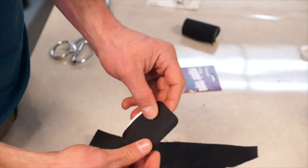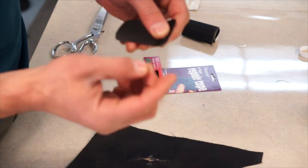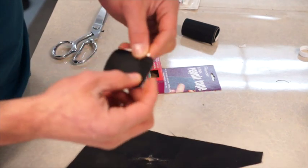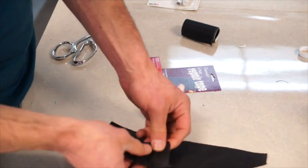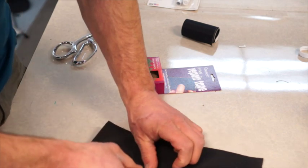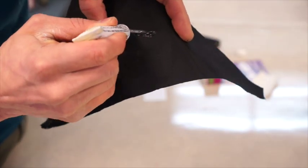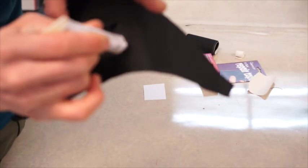I've cut this in the shape of our damaged area, and you want to round off the corners when you cut it so it doesn't get caught on anything. I already cleaned this, so to make it a really permanent repair, we'll go around the perimeter with some seam grip.